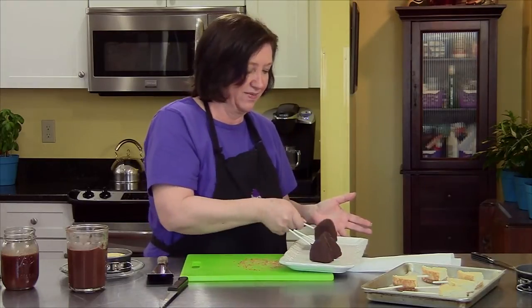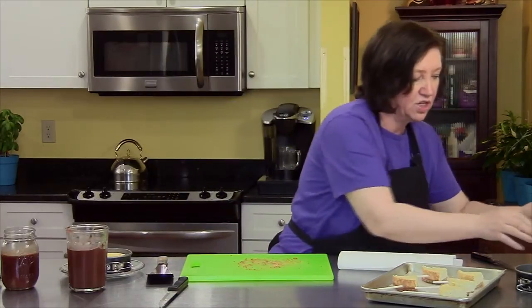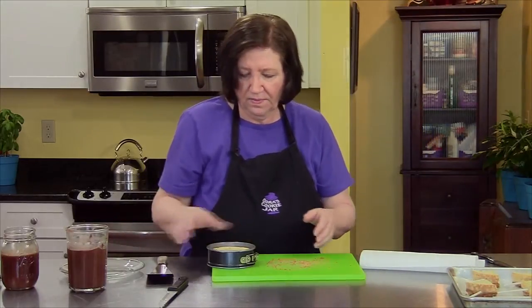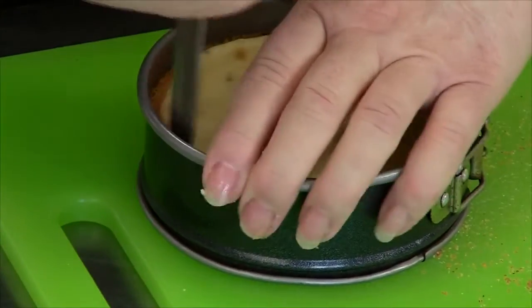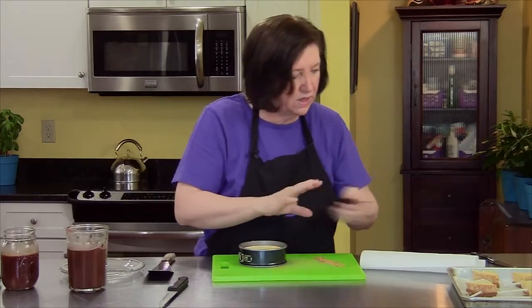People love these, so I hope you try that with the cheesecake. Now for the other cheesecake — all I did was refrigerate it. A knife around the edge just to make sure it's going to come out nicely.